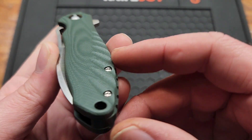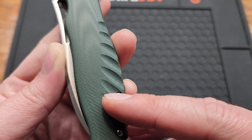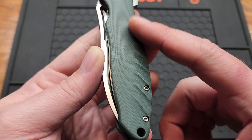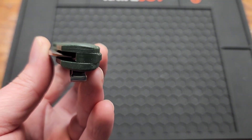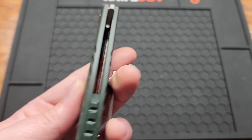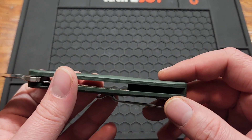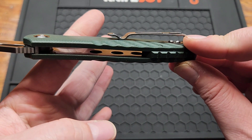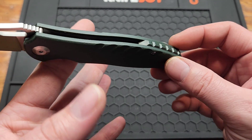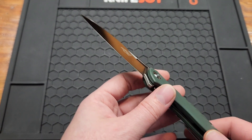Here's the cool part: you've got contoured green G10 with some nice little design aspects going on. Contoured G10 at that price — not only that, but you've got inset liners. You can't even get that on a $75 knife half the time, and they're doing it for $20 to $30. That's crazy.